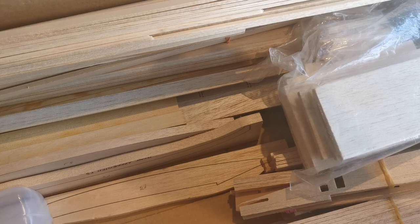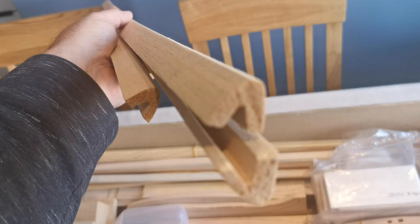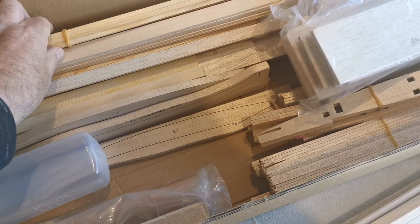Lots of balsa strip, some formed leading edge material, and then lots of spruce strip for the spars.